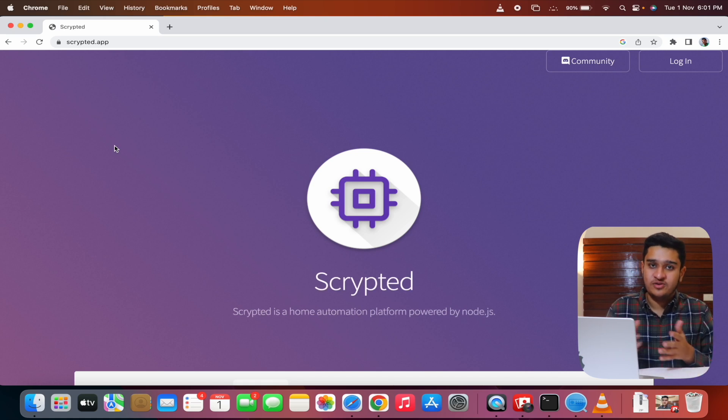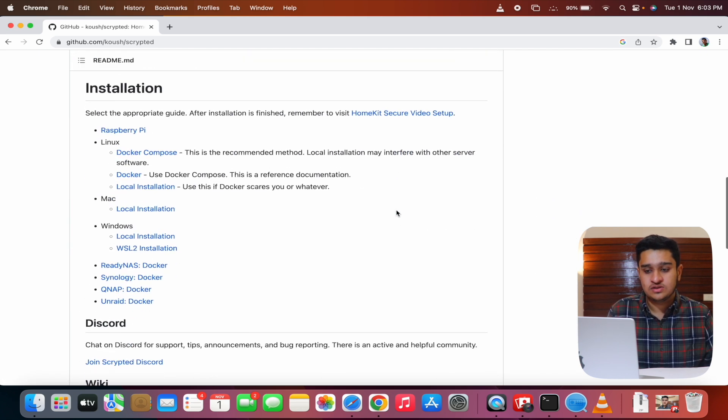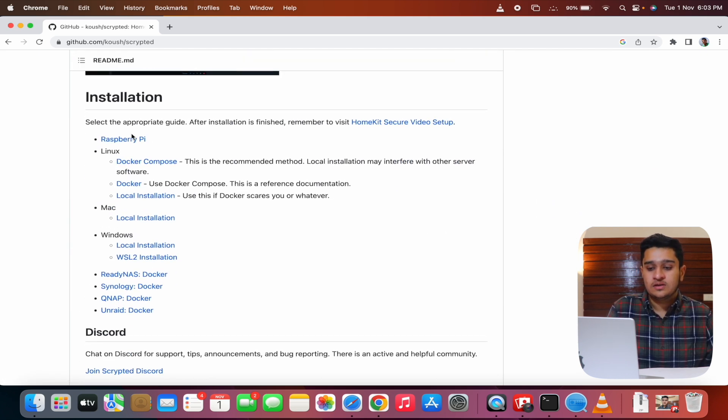Now that we have the RTSP URL, we need to install Scrypted. I've provided a GitHub link in the description. Paste it into the address bar and the GitHub page will open. Scroll down to the Installation tab, select your operating system — I'm using Mac, so I'll select Mac local installation. Scrypted will make our laptop act as a HomeKit hub.